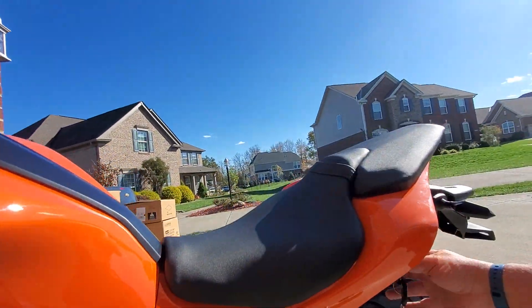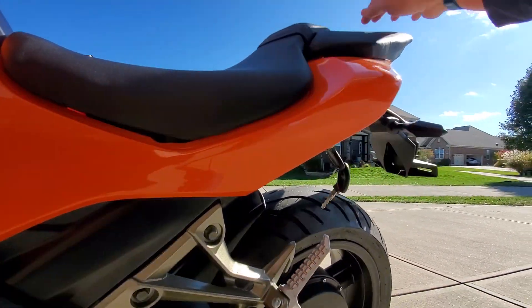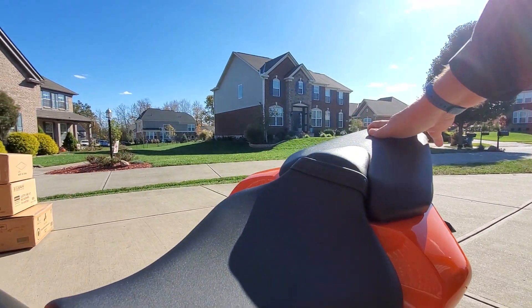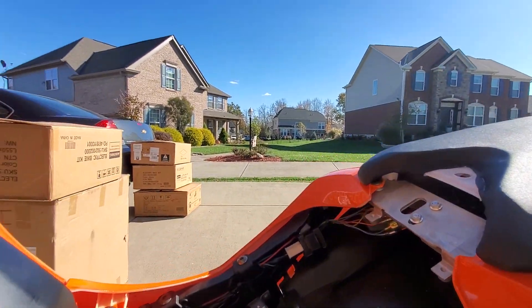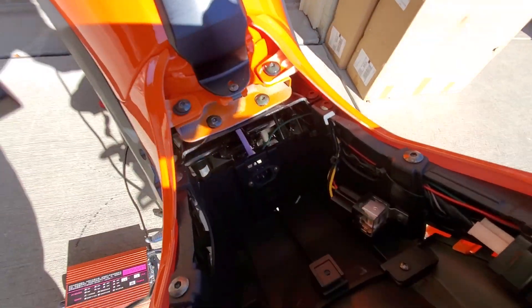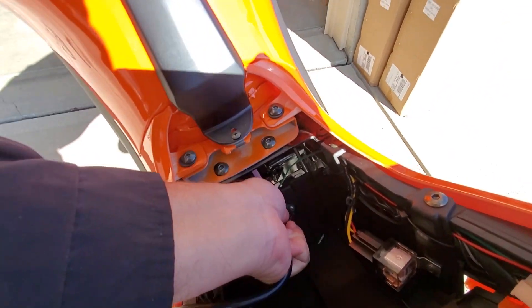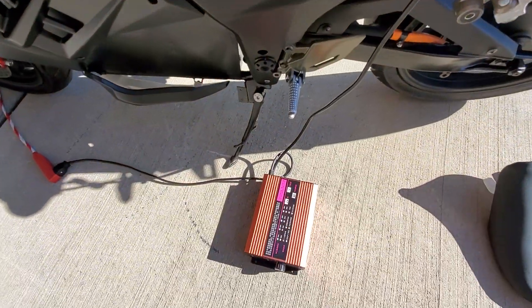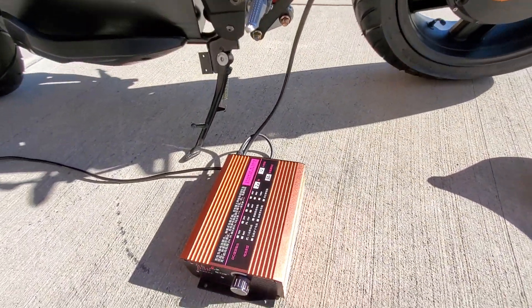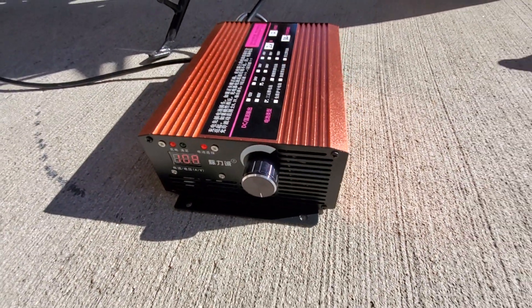It's very simple — the key's in the back of the bike, you just pop the seat latch, set the seat down, and inside the compartment you basically just plug in. Then we come back over to the charger and turn the amps up, and there you go — it's charging.